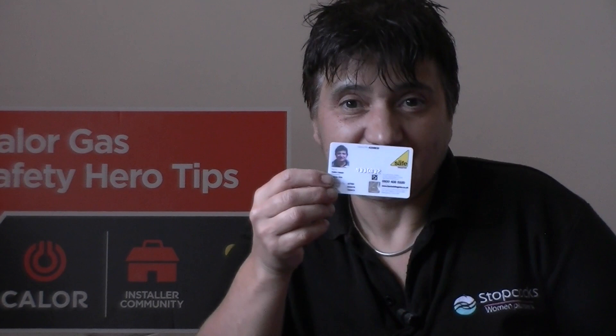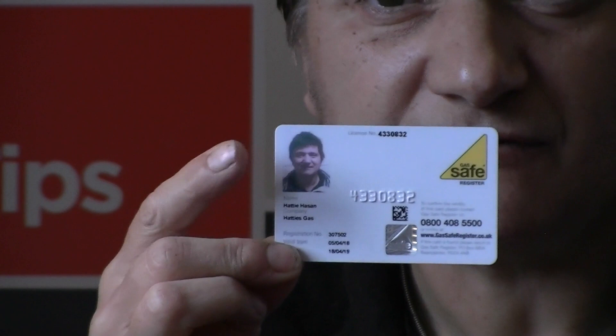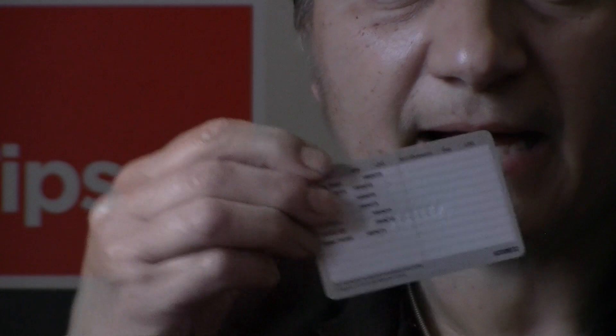I'll zoom into the card — you'll see it has their photograph and registration number on it. But more crucially, on the back it's got all the things they're qualified for and the dates that those qualifications are valid until. Stay safe — I hope this video was useful.